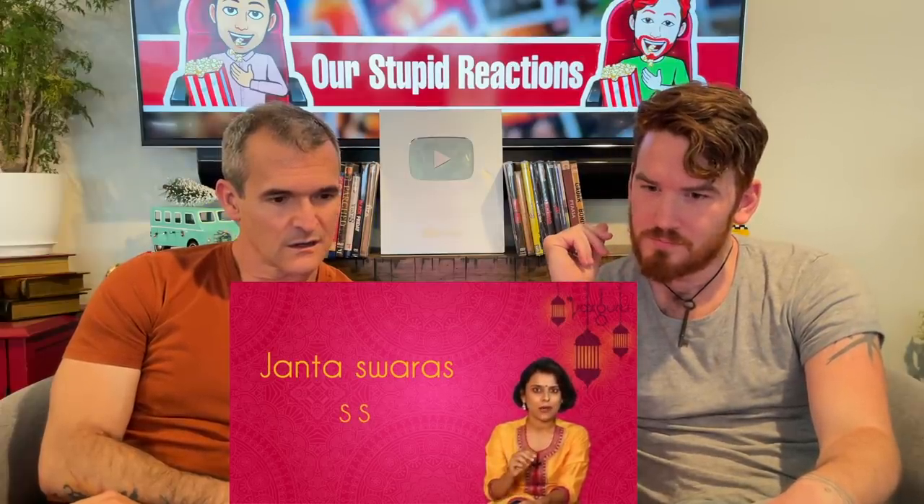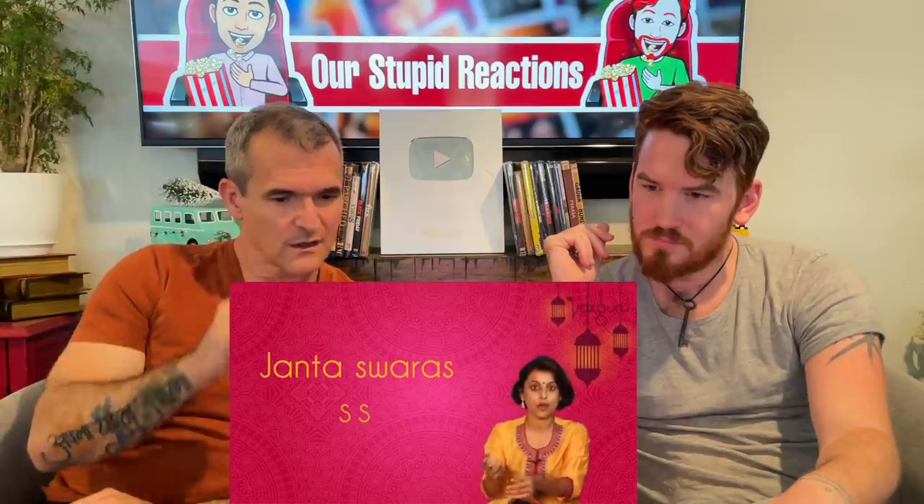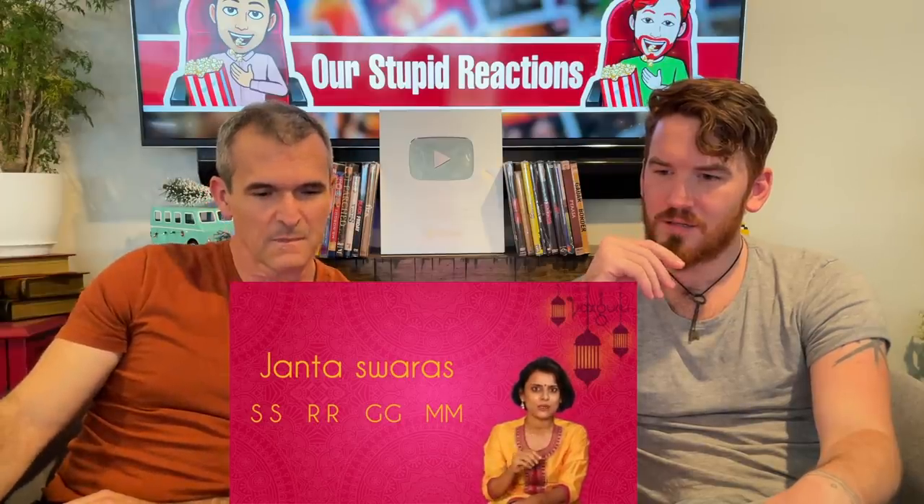The third type of Gamaka is based on Janta Swaras or double notes. Whenever you see the same Swara coming twice, the second Swara will always get an extra push or force from the other. So when we sing, every second Swara gets an extra force from a lower note, and that is a type of Gamaka.